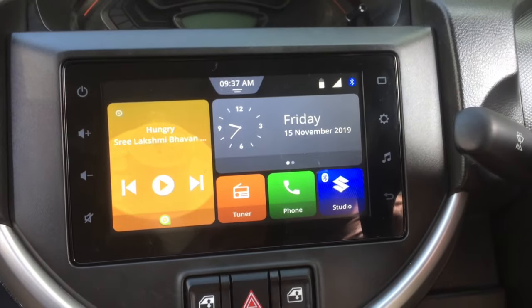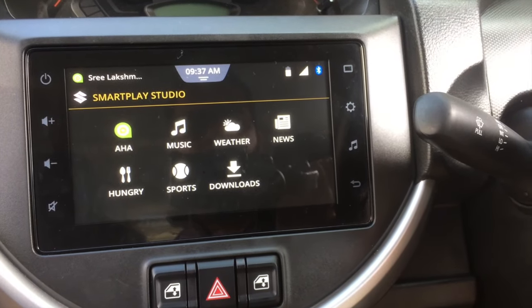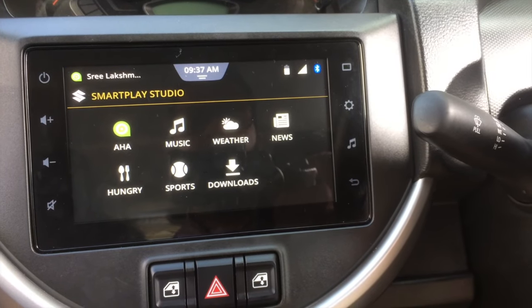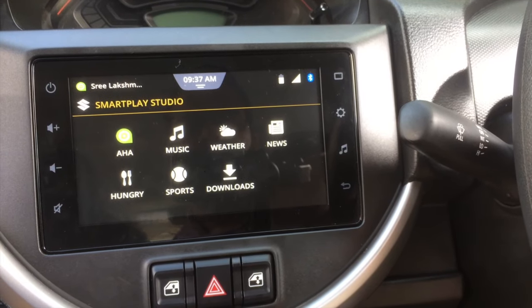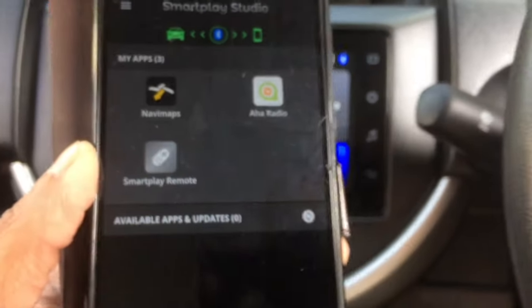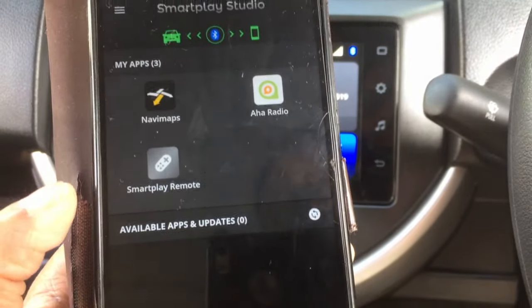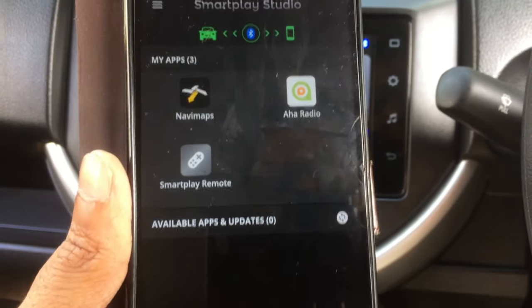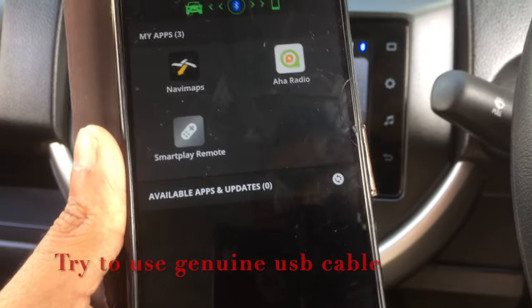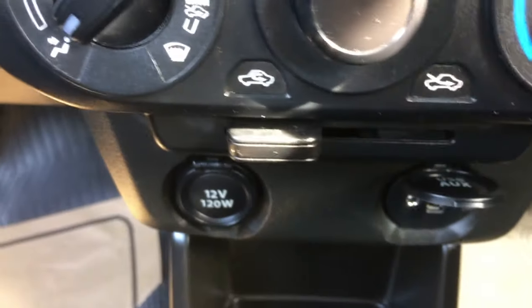To operate Aha Radio you only need to connect via Bluetooth — no USB required. Now I am going to connect my phone using a USB cable to use the Navi Maps application. Make sure to use the original data cable that came with the phone, not just a charging cable. The USB port is located just below the AC controls.